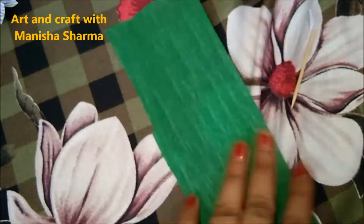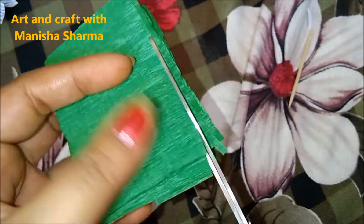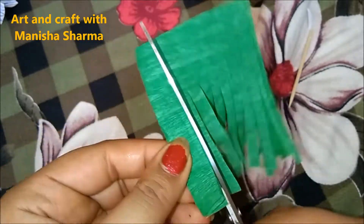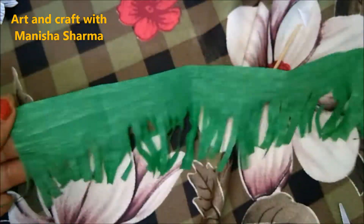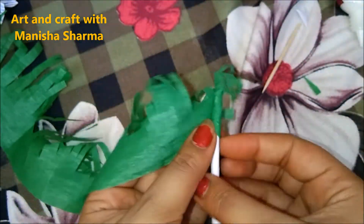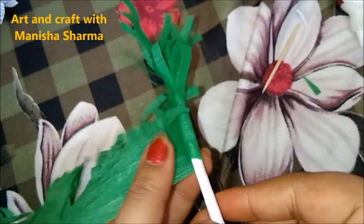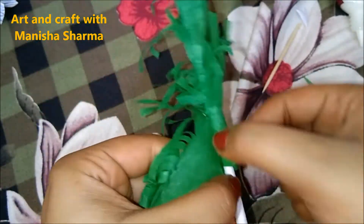Take any colored paper as per your choice and create a stem — hold it in multi-fold and create a bulk with multiple cuts to create a frill. Now glue it onto the white straw we created from paper itself, then circularly move that straw and cover it whole with this frill.